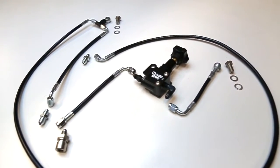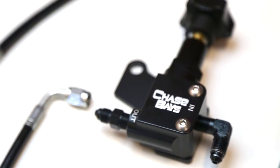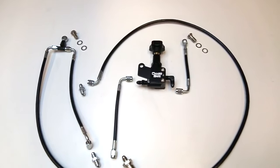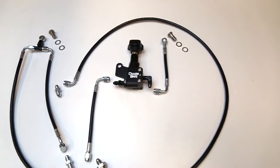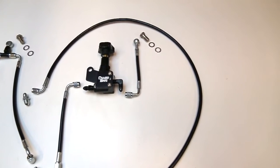This Chase Bay brake line relocation for BMW E30 is designed for enthusiasts who want to eliminate engine bay clutter, delete ABS, and or compensate for a different master cylinder type. This specific kit is for the OEM 2-port master cylinder used on ABS-equipped E30 chassis, and it's all installed in the engine bay.